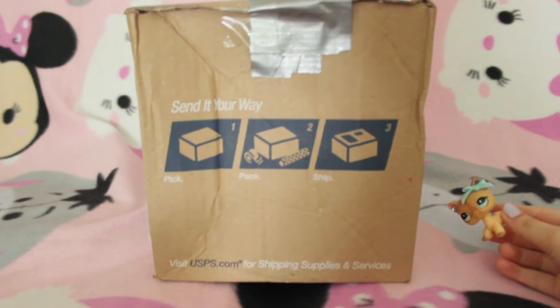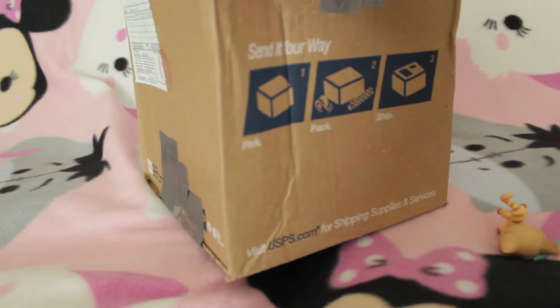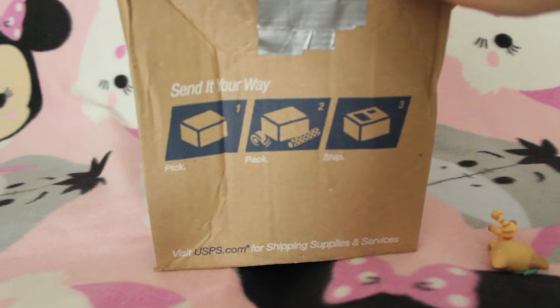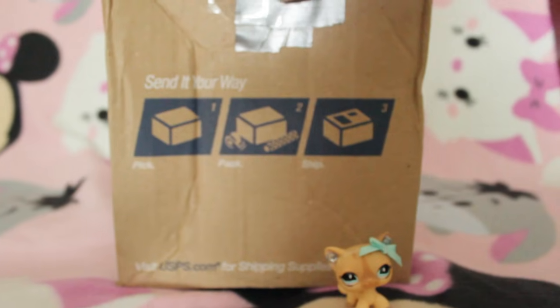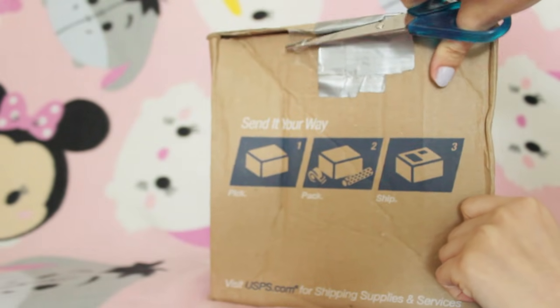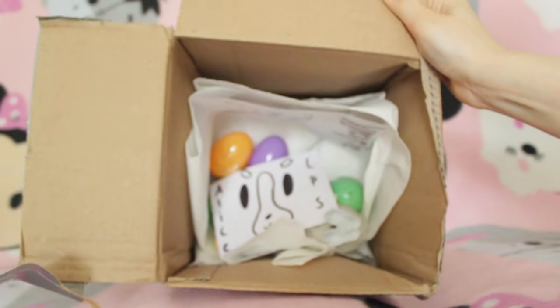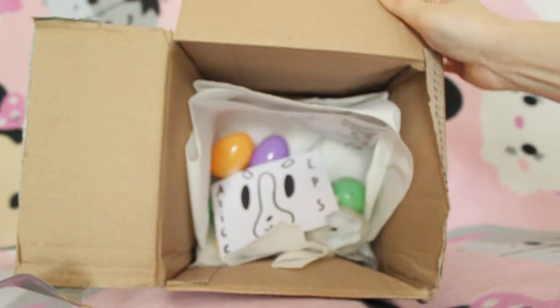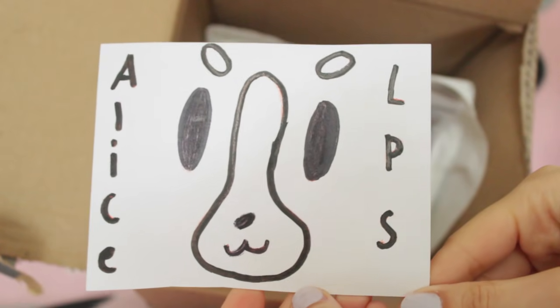We have this huge box and yeah it got a bit beat up in the post which is a shame. I'm not very sure if this is for the birthday mail time or not - it does have a red marking on it so maybe it just got covered up by the postage sticker. We're going to be opening it up now anyway. Let's snippety snip. Okay there's a lot of loose bits in here. It looks like it has an Easter theme - this is pretty floral paper and it says Alice LPS and the face of my mascot, and there is this one here which is a letter.